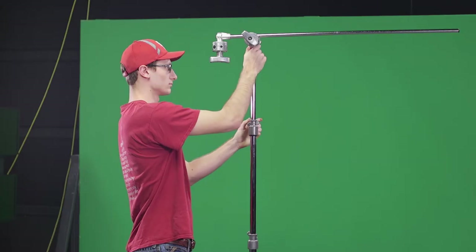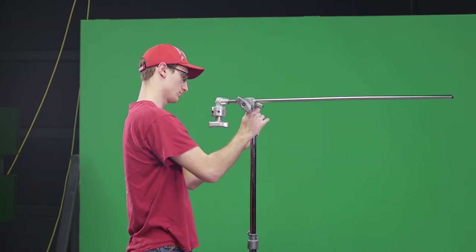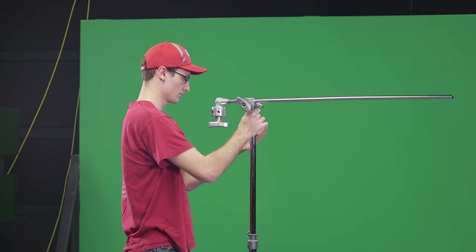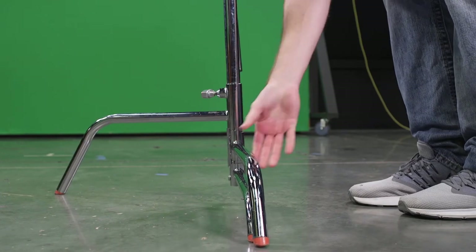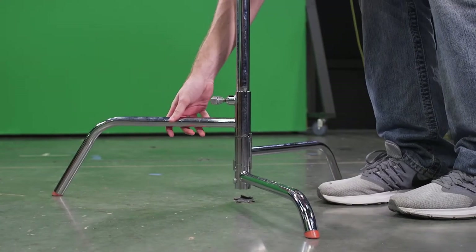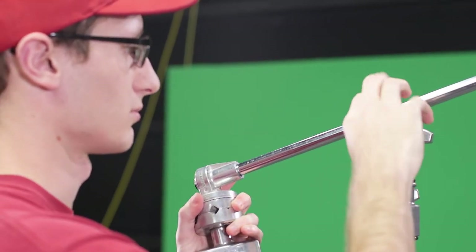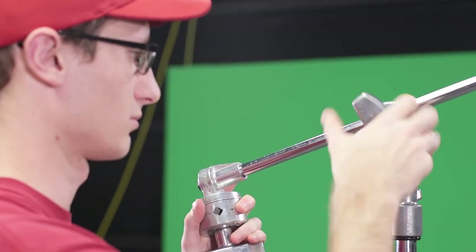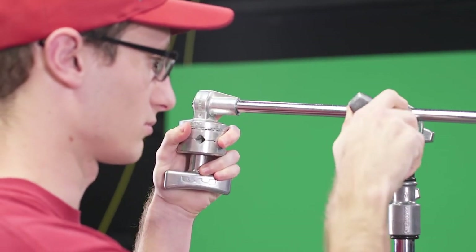Let's talk about C-Stands. Your average production C-Stand is usually around 3 feet folded up and maybe 8 feet tall at full extension. It has three legs of varying height that fold into each other to collapse the stand, or can be folded back out for maximum support. Atop the C-Stand is usually a bracketed offset arm and clamp, allowing you to secure lights, flags, cards, or many other things.